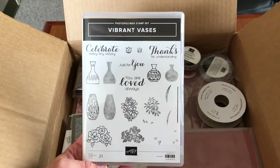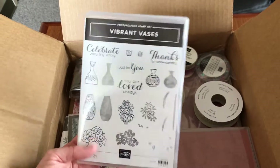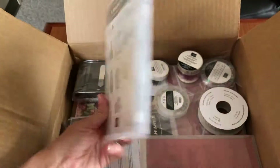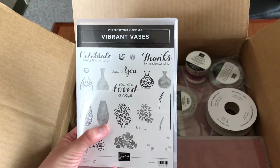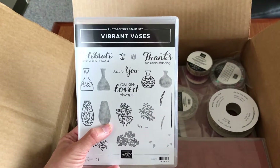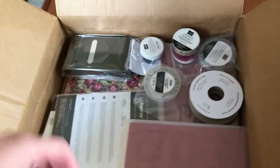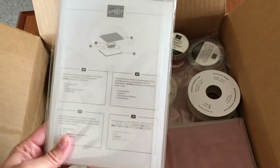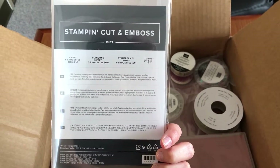This was for one of my customers — she actually got both of the vase sets. This is the Vibrant Vases photopolymer stamp set, so these are the clear stamps that allow you to get really precise placement. It's a beautiful set — you can see there are outlines and then shaded stamps to basically color those in, so you don't have to use coloring tools like watercolor pencils or Stampin' Blends.